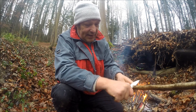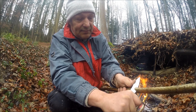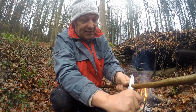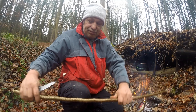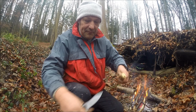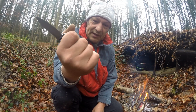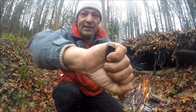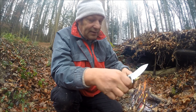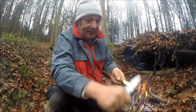Für meine Zwecke hat es sehr gut gereicht, und ich denke, hätte ich in einem Notfall so ein Messer dabei, wäre wirklich alles halb so schwer. Ihr seht, das bohrt sich ohne Probleme in den frischen Hasel rein, und das ist wirklich eine Freude. Ich bin sonst nicht so der Folder-Typ, aber bei diesem kann ich wirklich sagen: der Griff ist sehr groß, was gut ist, weil ich ziemlich große Hände habe, und hinten steht noch ein bisschen was raus – es liegt recht gut in der Hand.